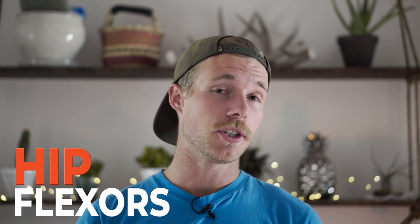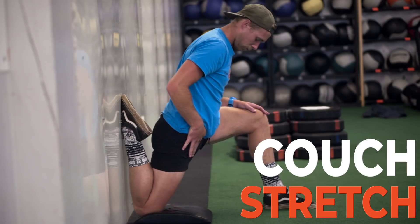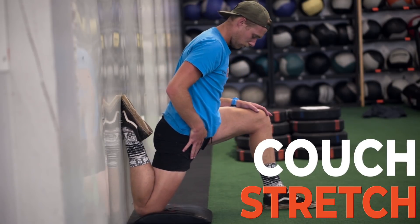For my hip flexors, I chose to go with a couch stretch. I spent about two minutes in this stretch, just opening up my hip again and starting to get a little more movement with my hip fully extended and under tension.